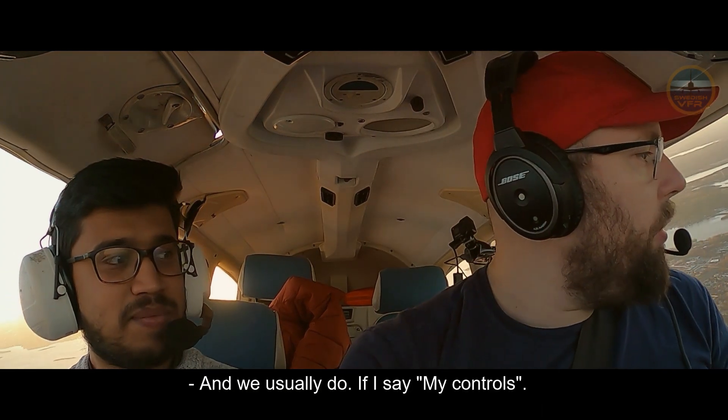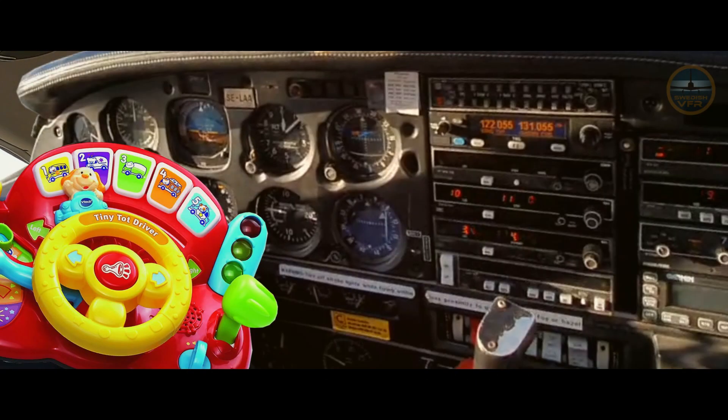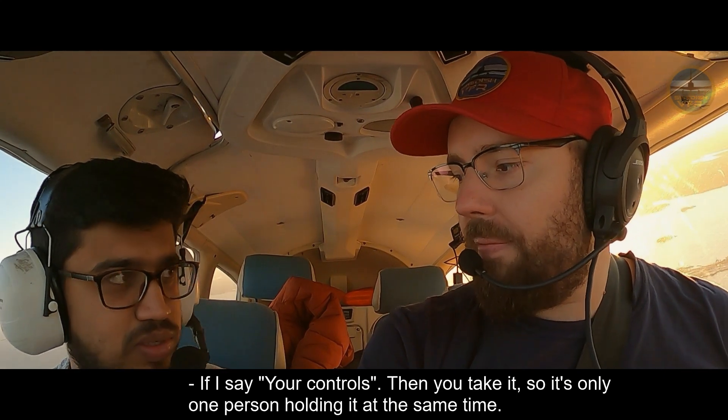What you usually do is — if I say 'my control,' then I'm holding the steering wheel. And then if you want to fly, I say 'your control,' and then you take over. It's only one person holding the controls at the same time.